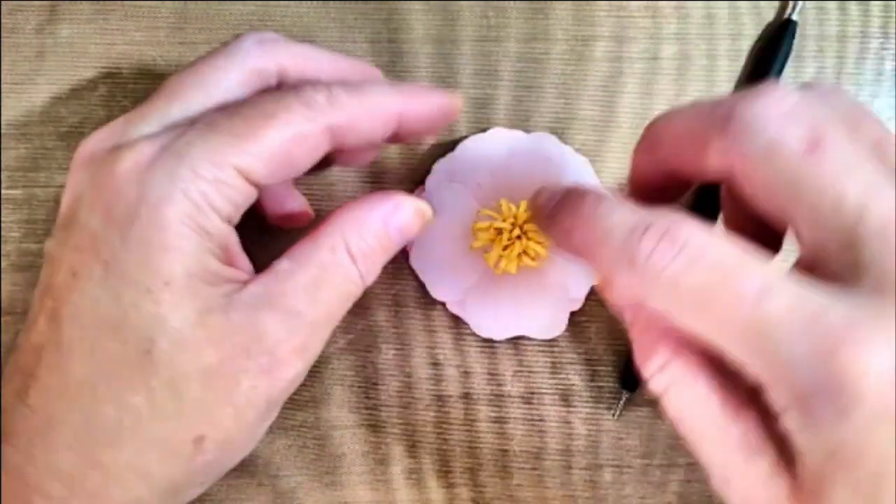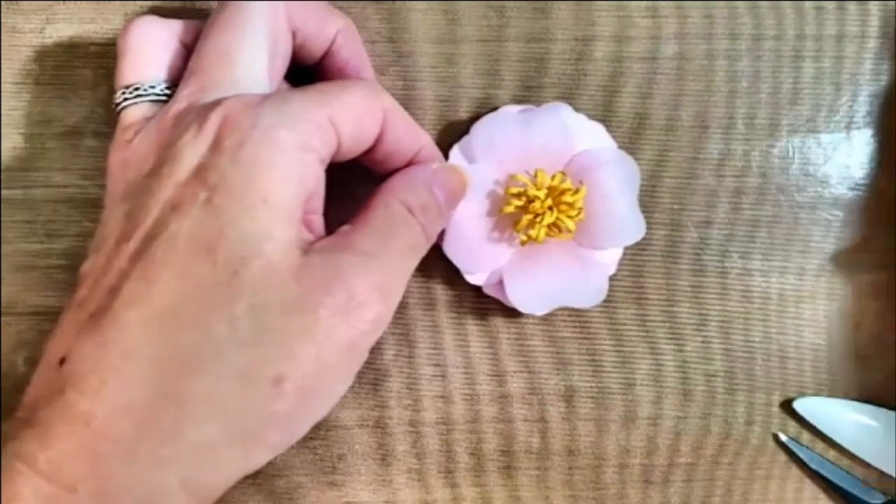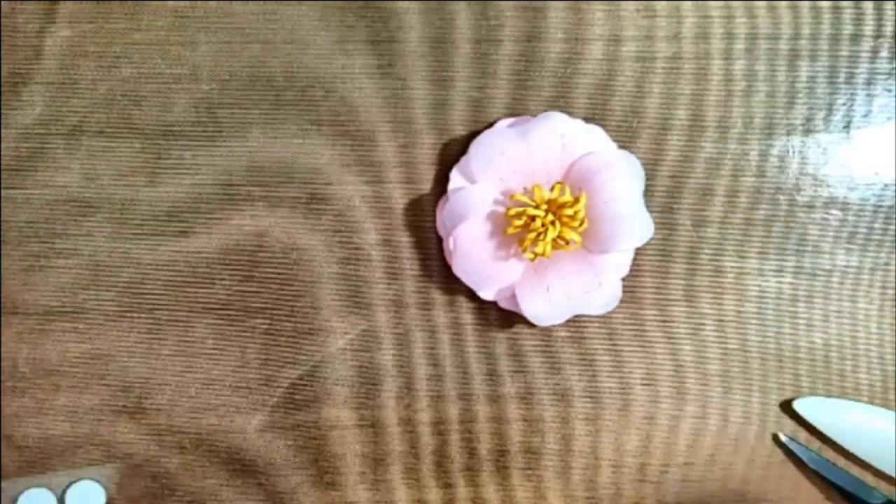Now that the flower is complete, it's ready to be added to the card. You can add shimmer using a clear shimmer brush like I did — just remember, it will cause the vellum to roll a little bit. Have a wonderful day, friends — I can't wait to see what you create.